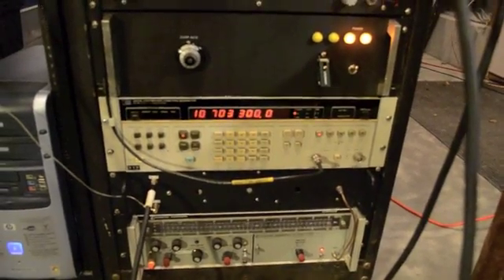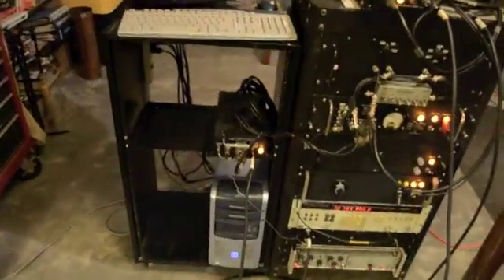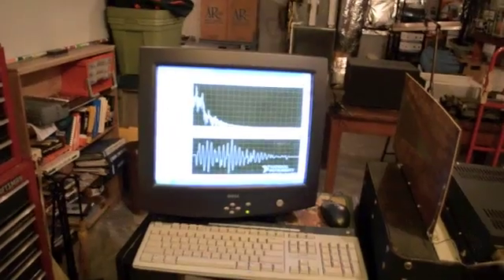Above that is the beat frequency oscillator. Here's the power supply digital I/O breakout motion controller, and then above that another power supply, the IF, IF attenuators, receive front end, transmit front end computer, and then up here we have the real-time radar control LabVIEW.